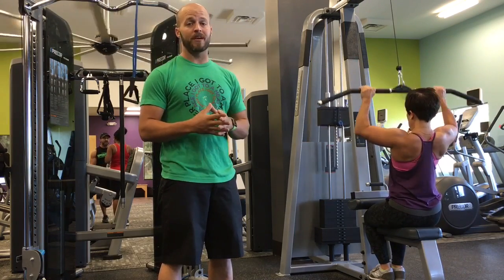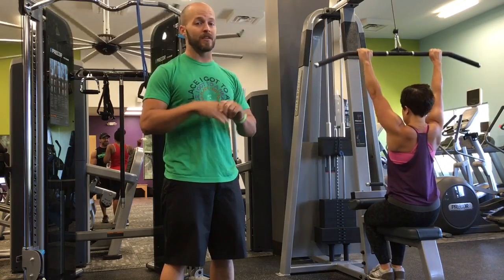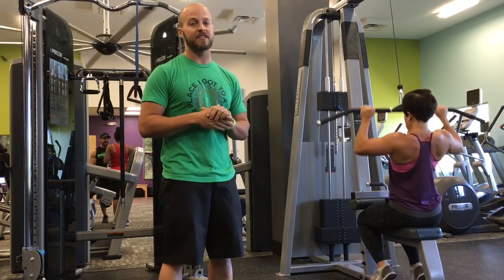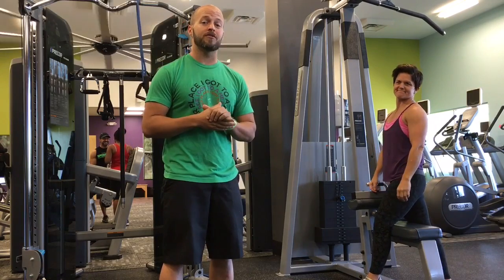Remember to add weight to the lat pull-down. If you can do 15, try to add some weight so that it's really hard for you to finish the set. We'll do three sets of that and then move on to our next drill in two weeks.